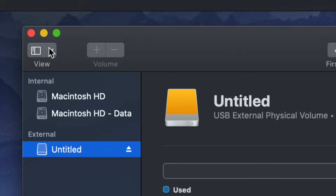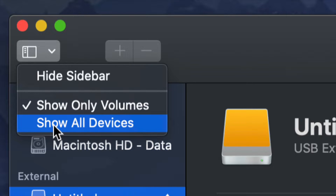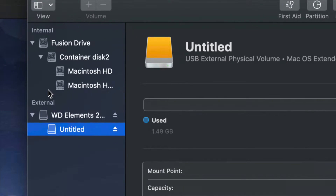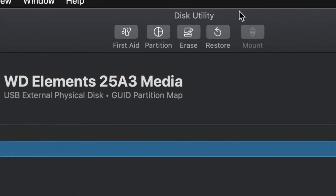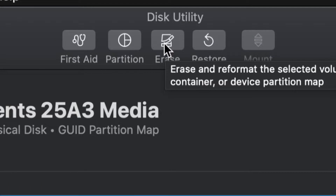Go up here on the top left-hand side and choose 'Show All Devices.' Once you do that you will see things change a little bit. Look at the external section only — do not touch anything on the internal side. Select your very first option, then go to Erase on the top. Your third option will be Erase, which formats — meaning it deletes everything from the external hard drive.